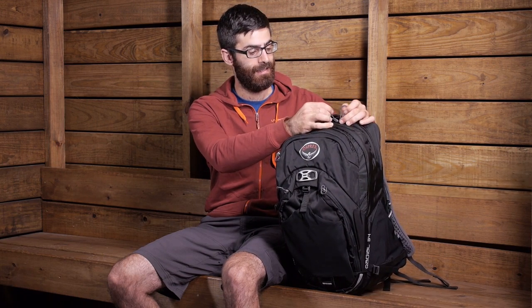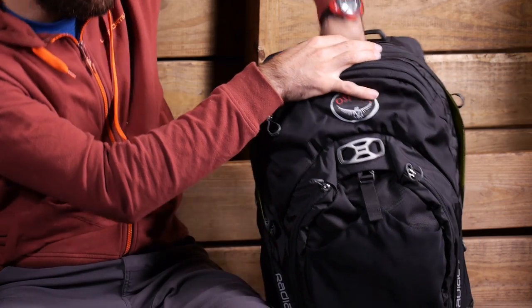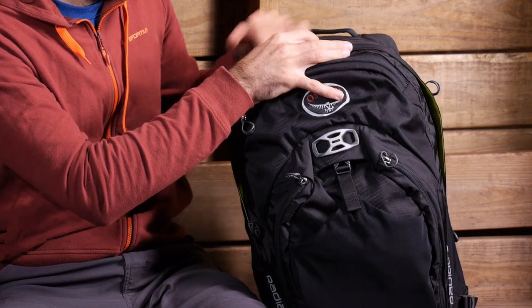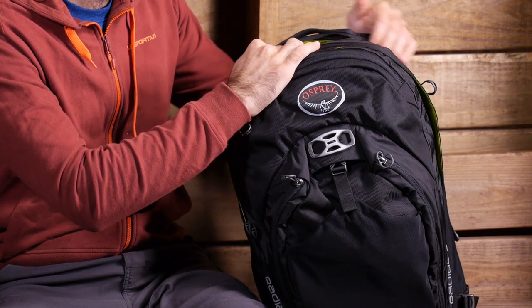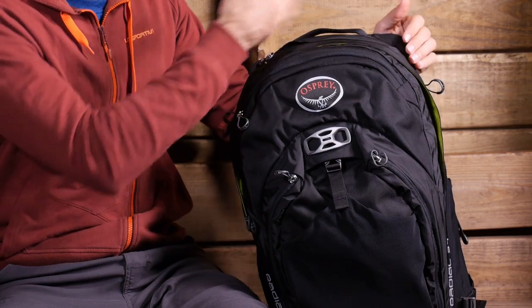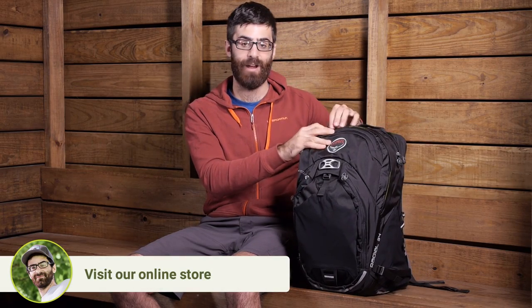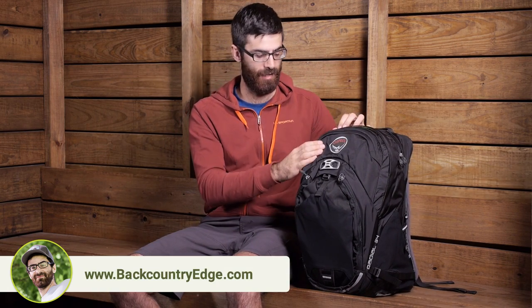In the back, closest to the back panel, there is a dedicated laptop sleeve — a fairly large sleeve that goes all the way down to the base of the pack. This should fit up to a 15-inch laptop. There is also a scratch-free sunglass pocket just next to that, a smaller pocket that works well for sunglasses or electronics.